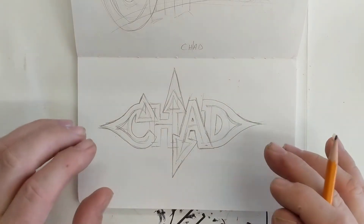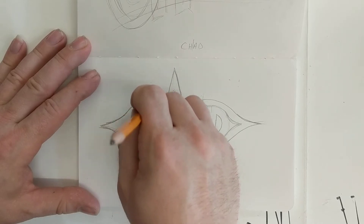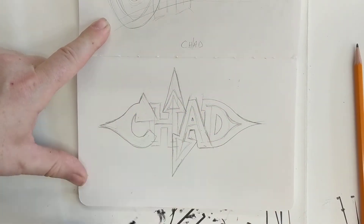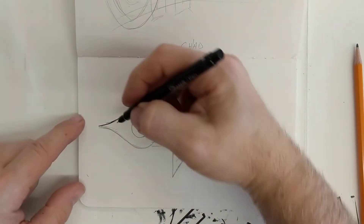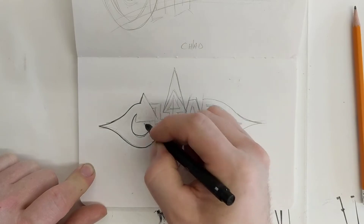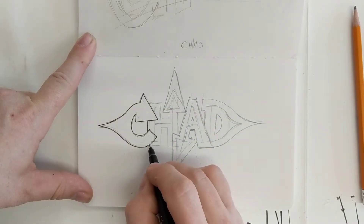Now I could do a whole lot more to this, including erase the inside here, but to kind of move this along, I'm going to show you an easier way. You don't want to do this until you know you've got it the way you want it, but what I'm going to do is trace it with a Sharpie pen. By doing this I'm setting in stone what I've got here — making it permanent — but I'm only going to trace the stuff that I know I want, which is the outside lines, or what I called the skin. I kind of wish I had not started tracing this yet because I don't like this arrow, but I've already done it now, so we're going to go with it.